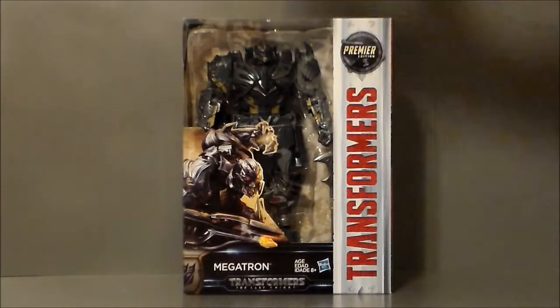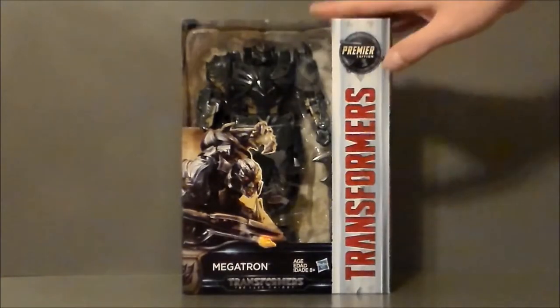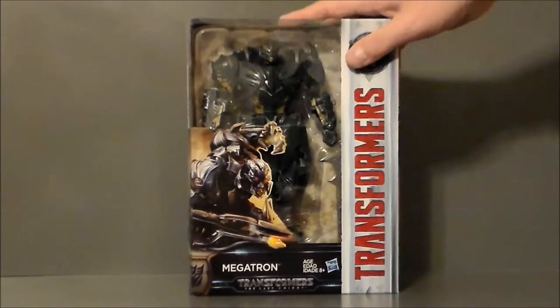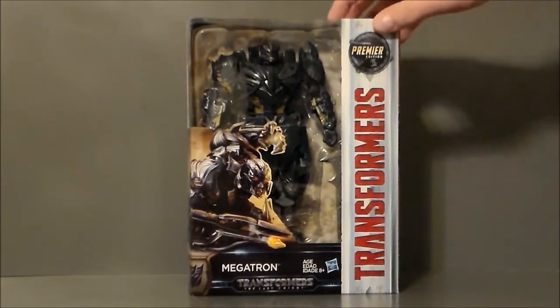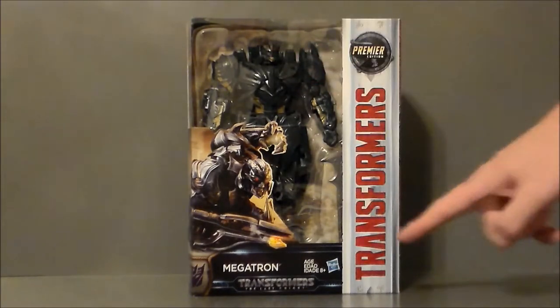Here we have Megatron in the packaging. It's pretty much the same box style that we've gotten for the Voyager classes in the rest of the line, although I've got to say this one feels a little cheap. It feels like the cardboard is a little more papery and almost feels like a knockoff. But definitely a cool looking artwork — I definitely dig it.